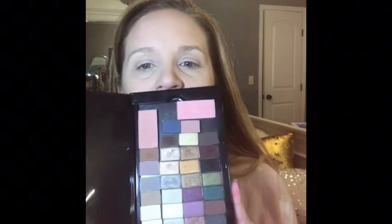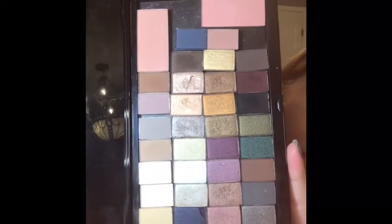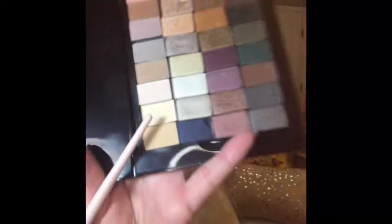Here are all the beautiful eyeshadow colors. I dropped this palette earlier today and everything flew out onto the floor — a few of them got dented and one lost just a little bit of product, but they didn't shatter, which was awesome. They didn't shatter because they're so creamy. I'm going to start with the biscotti as my base color, putting it all the way from my lash line to my brow line, just patting it on.